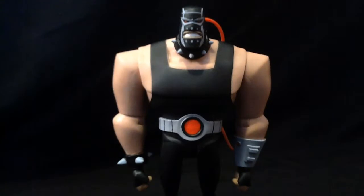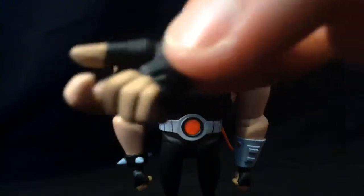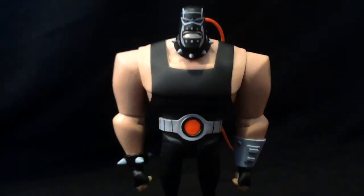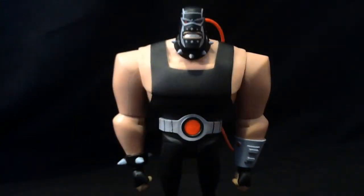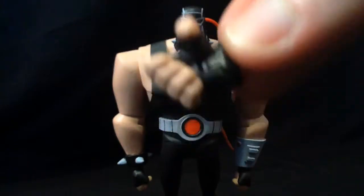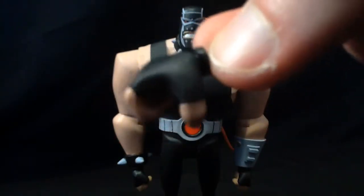Aside from the two that are on him, which you can't see. He comes with pseudo trigger fingers — you can hold stuff in those. He comes with mutton grabbing hands. And he comes with standard grip.